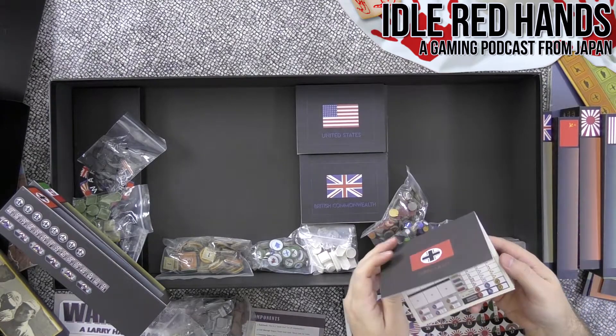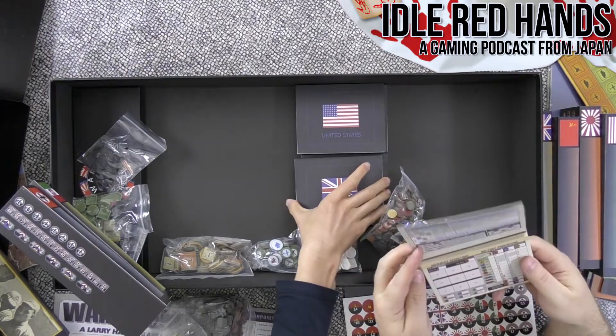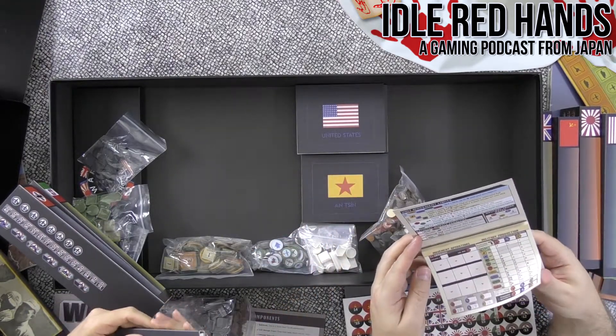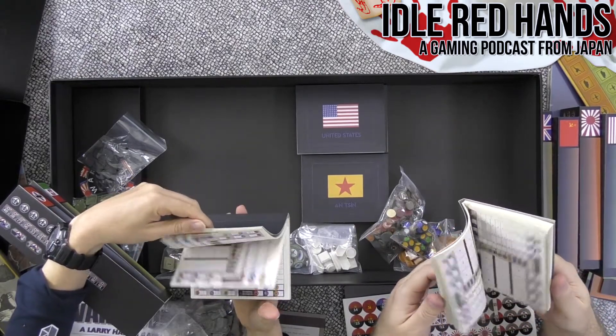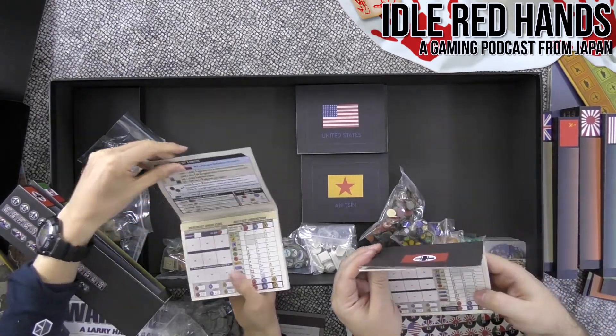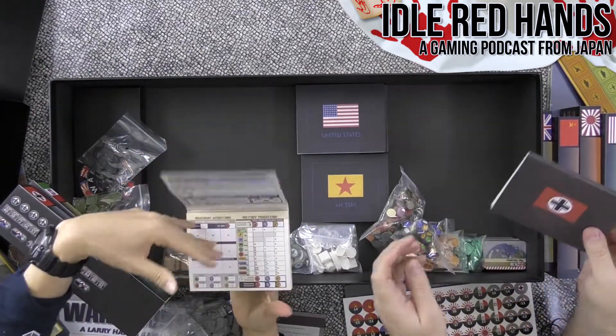They also have themed pads to keep track of everything. That's really good — hopefully they have PDFs available for download. People would be pleased with that. The quality of the components is nice.